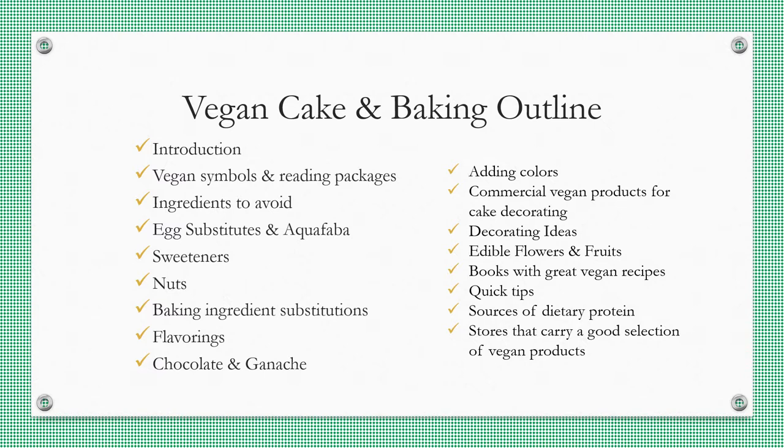Vegan cake and baking outline: vegan symbols and reading packages, ingredients to avoid, egg substitutes and aquafaba, sweeteners, nuts, baking ingredient substitutions, flavorings, chocolate and ganache, colors, commercial vegan products for cake decorating, decorating ideas, edible flowers and fruits, books with great vegan recipes, quick tips, sources of dietary protein, and stores that carry a good selection of vegan products.